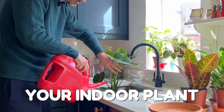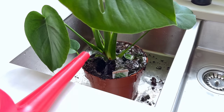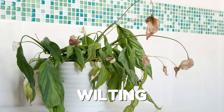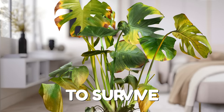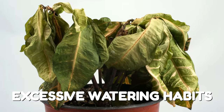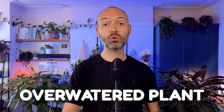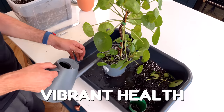Overwatering will destroy your indoor plant and you need to act fast if you think yours is suffering from too much water. We've all been there — the excitement of nurturing a beautiful house plant only to find it wilting, yellowing and struggling to survive due to our well-intentioned but excessive watering habits. But fear not, in this video I'll show you effective steps to rescue your overwatered plant and bring it back to vibrant health.